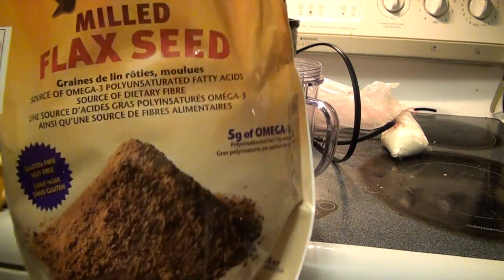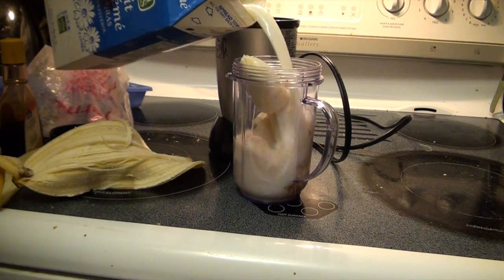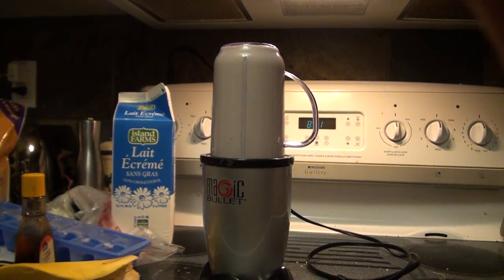I put some ground flax seed in it as a little change from other times, but it's not as good so I wouldn't do that in the future. I am nearing the end of my protein powder — I got it just from Bulk Barn but as you saw there's not enough left. I went to Walmart and looked at a whole bunch of different kinds of protein powder and there's so many, so I don't know which one to choose.